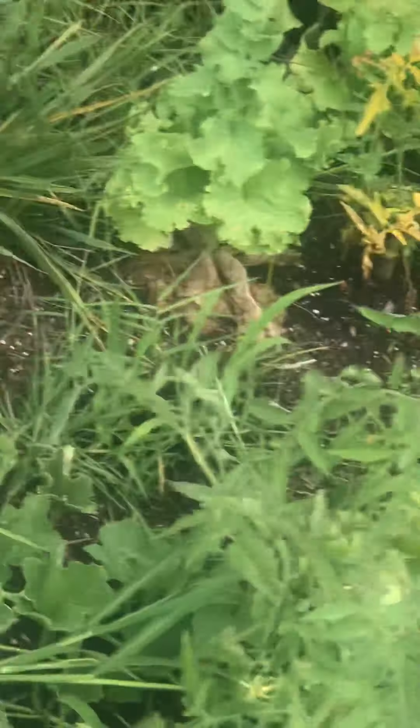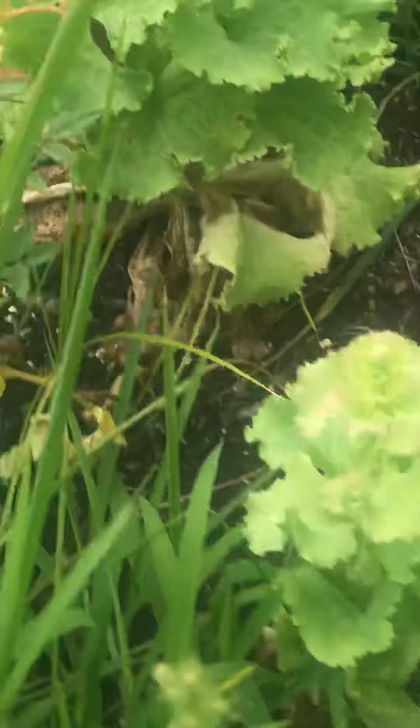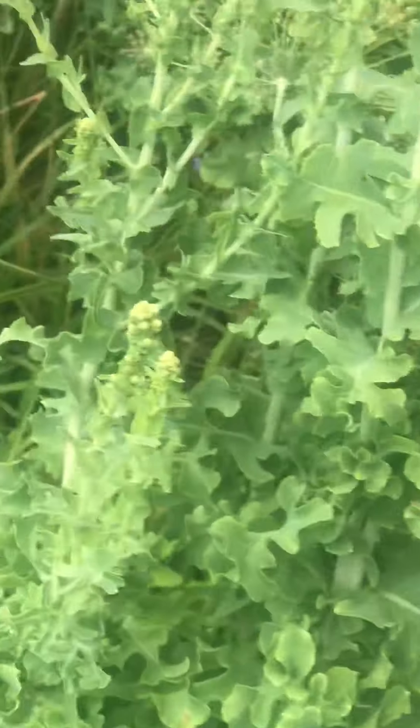I done gave away all my cucumbers. The lettuce — they drowned out my big old tomato. I done let this grow wild.